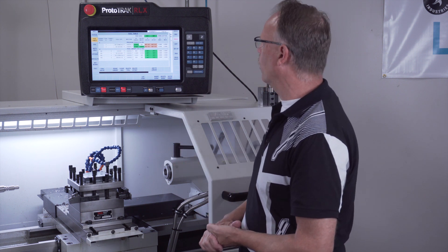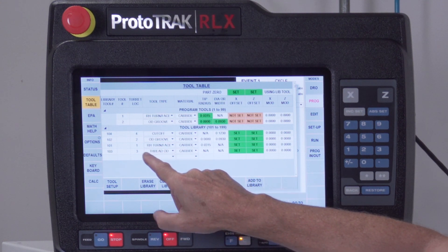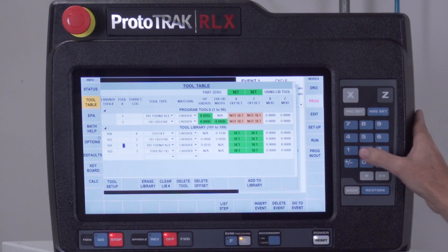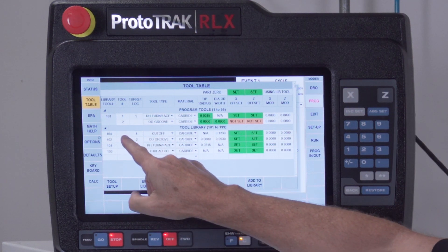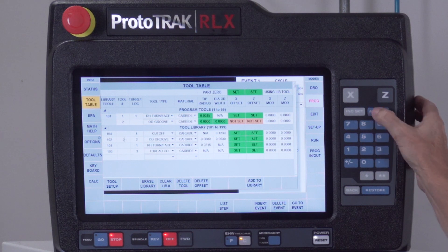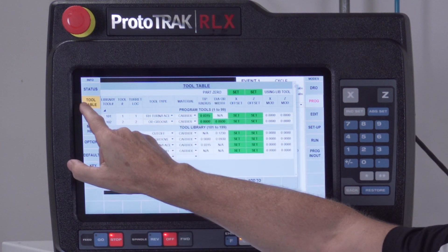In this case I'm just going to use two of the four tools. I'll select my right turn face tool, touch that box, say this is going to be tool number one, and then I'll look for my OD groove tool and tell it that's going to be tool number two. You'll notice everything is green here, and that's ready to go.